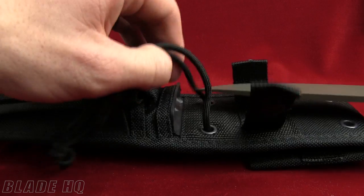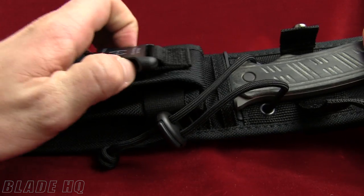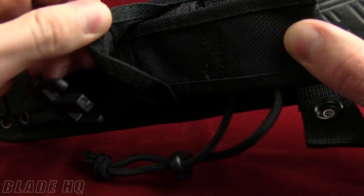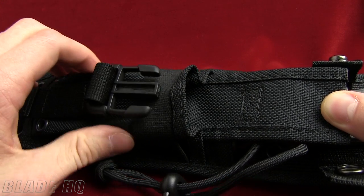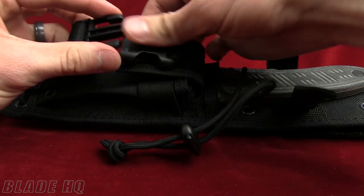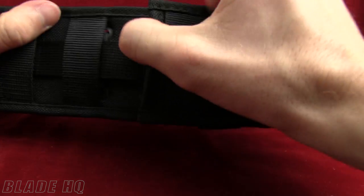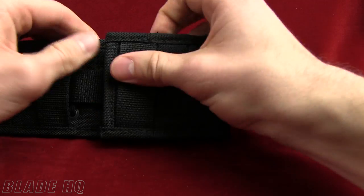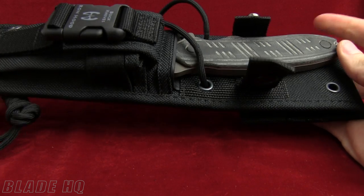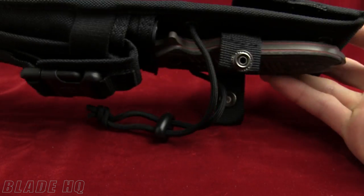Another cool thing about this knife is the sheath they put together for it. On the front of the sheath you've got a buckle and a spot where you could put some survival tools, maybe a folder if you wanted. That snaps together and it is MOLLE compatible, which is a cool feature. There's also a Velcro belt loop. There are thousands of ways you can attach this to your backpack, your belt, wherever you're going to carry it. This is going to be a great knife and a great sheath for whatever you're using it for.